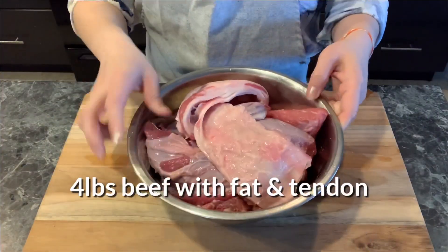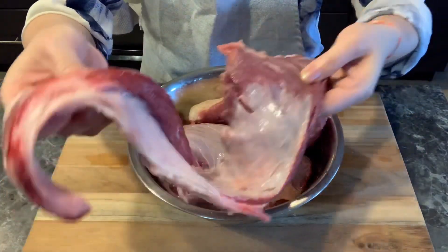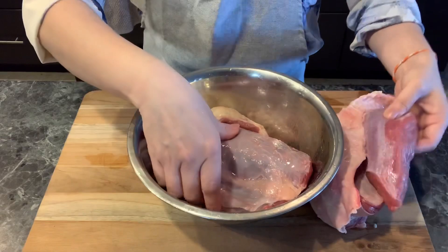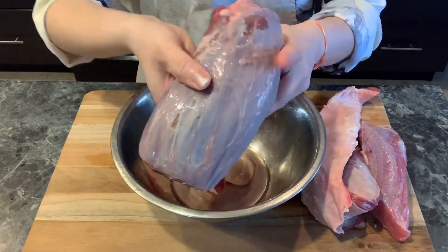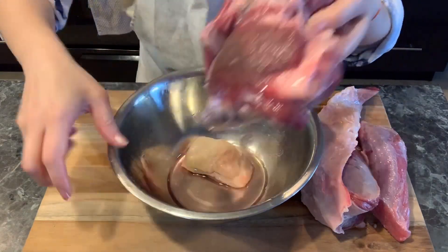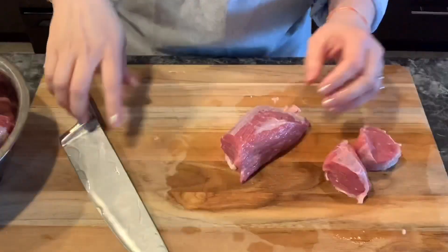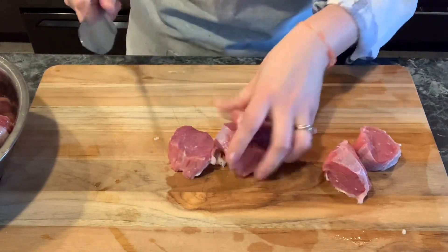This is about four pounds of beef with fat and tendons. This one is the beef belly, and I also use boneless beef shank. You can use any kind of beef or even beef stew cut, but it is recommended to use beef that has some fat and tendon attached to the meat. If the beef doesn't have any fat or tendons, when it's finished cooking it will become dry.